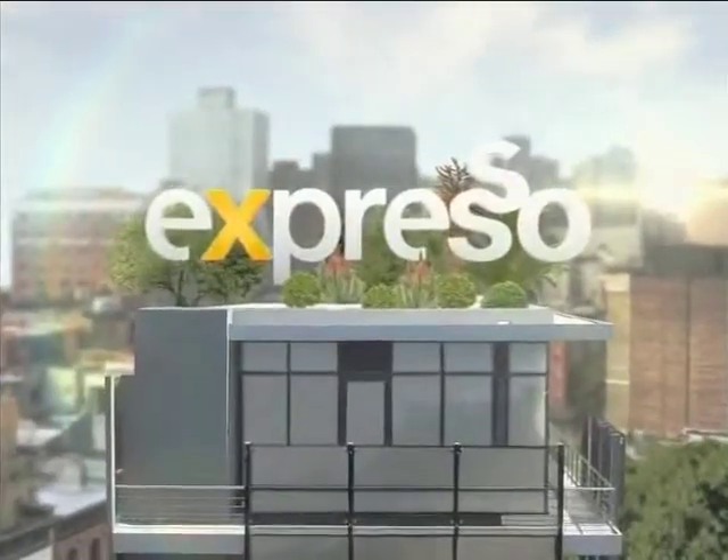Welcome back. You're tuning in to your feel-good breakfast show. This is Expresso, only on SABC3. It's been a great Monday so far, but right now it's time for breakfast in the kitchen with the lovely Zozo.